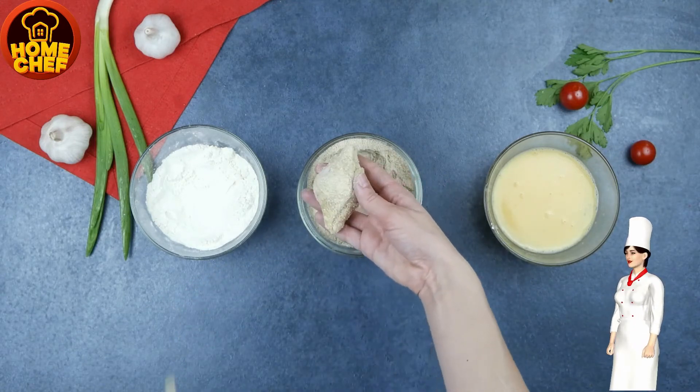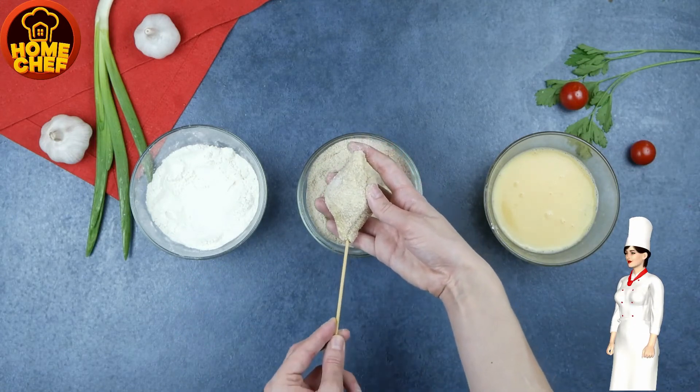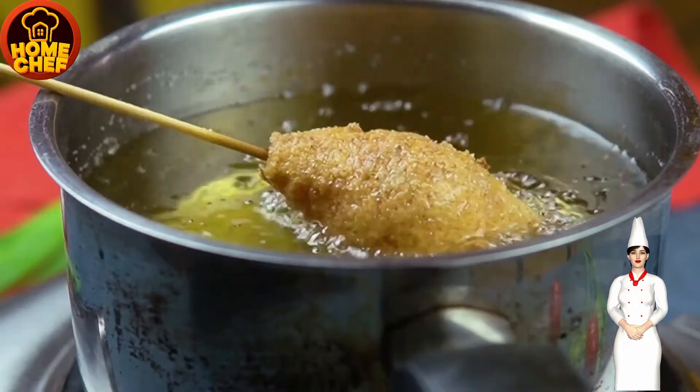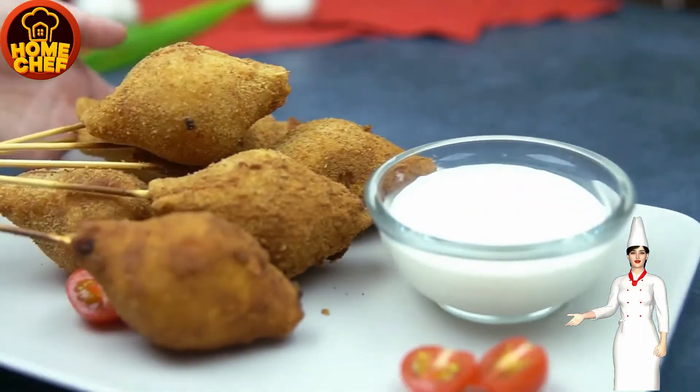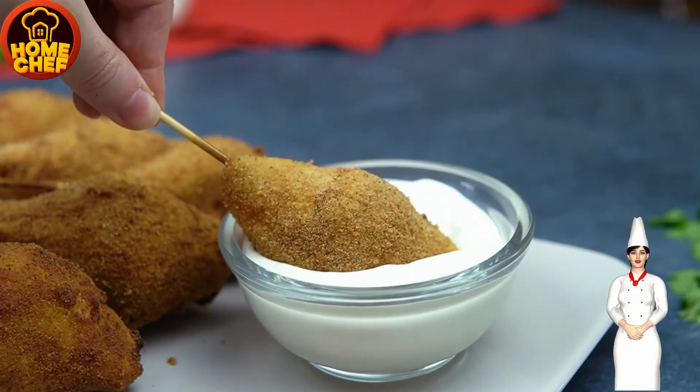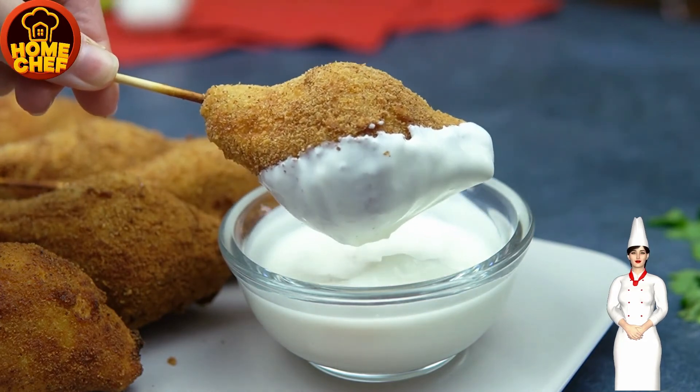Deep fry the pasta pops. The delicious pasta pops are now ready to eat — serve with sauce. Hope you liked our video, share and watch this space for more easy and quick recipes. Enjoy!